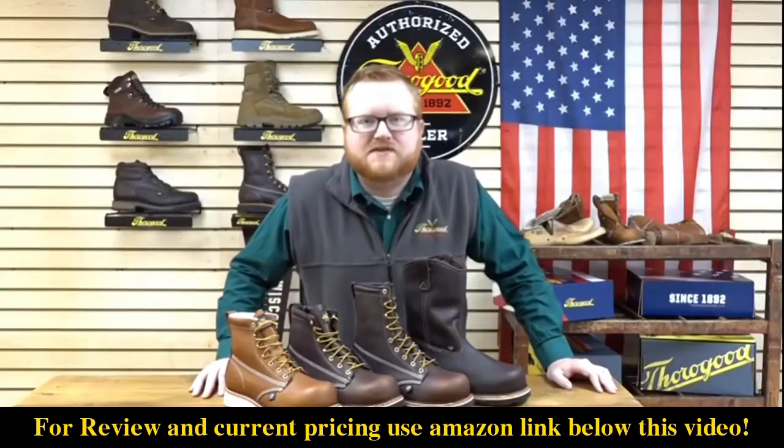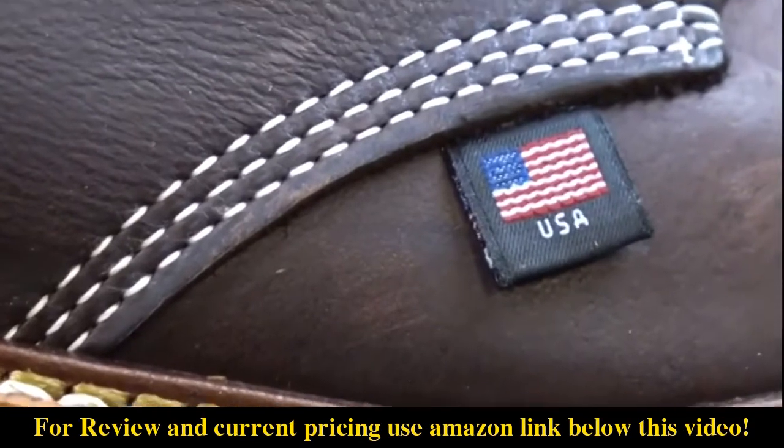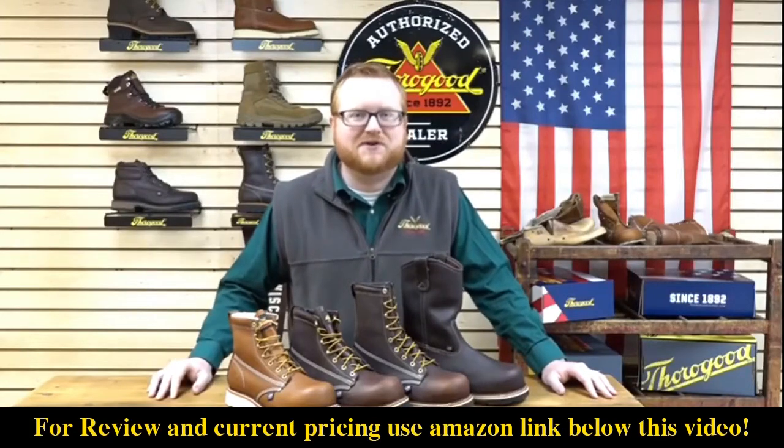Best of all, the Emperor Toe series is proudly made in the USA by UFCW's 688 and 717. So be sure to treat your feet like royalty. This is the Emperor Toe series from Thorogood.